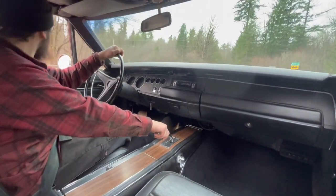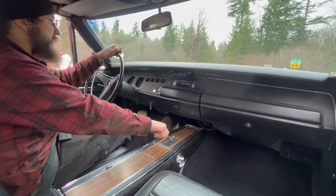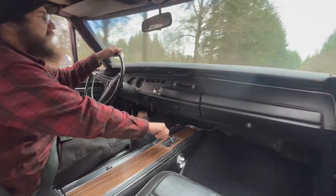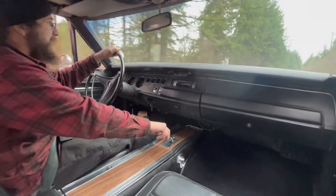There's a biker in front of me. Do you think he wants to race? Everyone gets really excited when they see it, to the point that they stop in the middle of the road and try to take pictures.